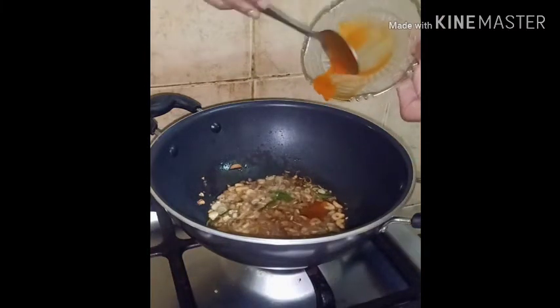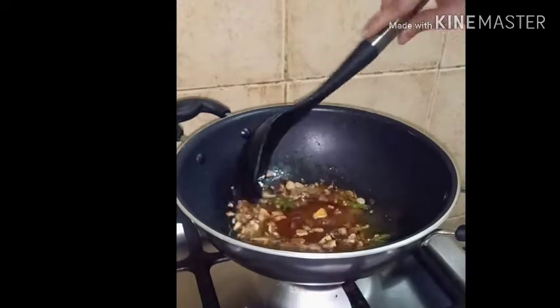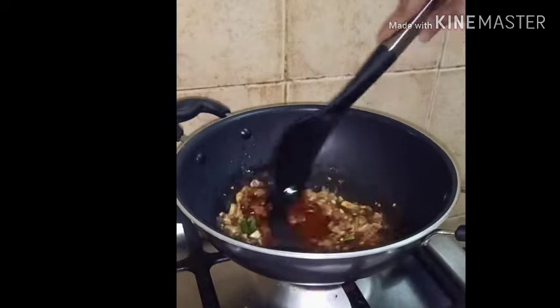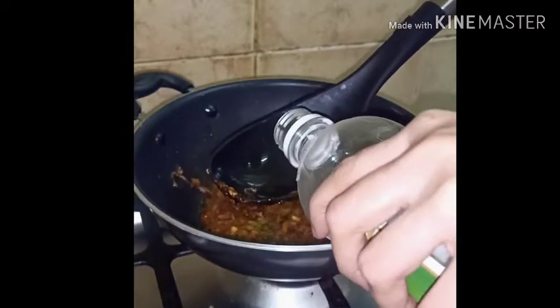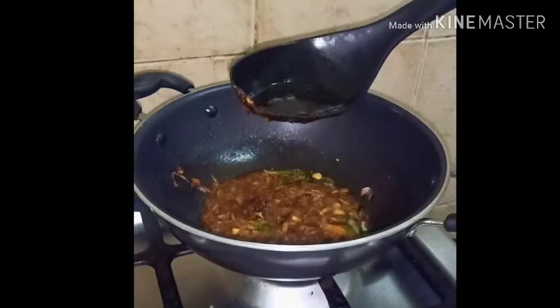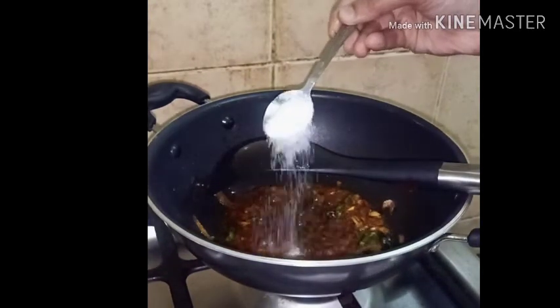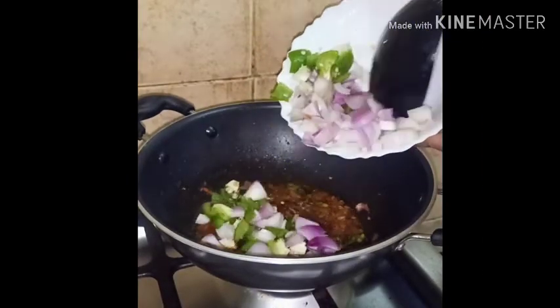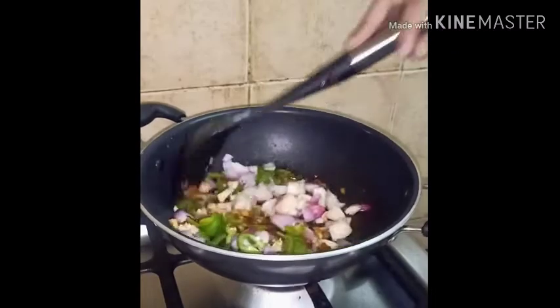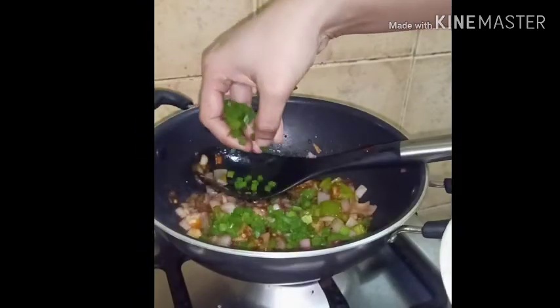Add chilli sauce, 2 tablespoons of tomato sauce, 1 tablespoon of soy sauce, and 1 teaspoon of sugar.